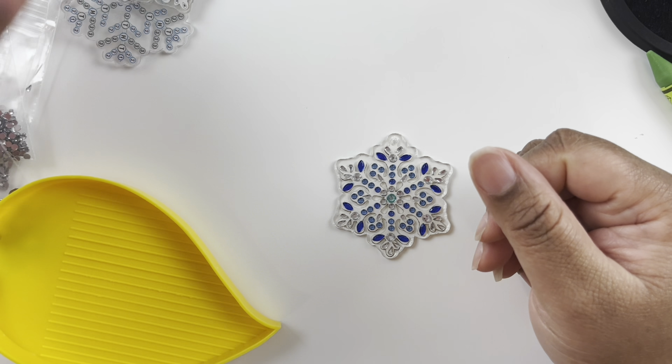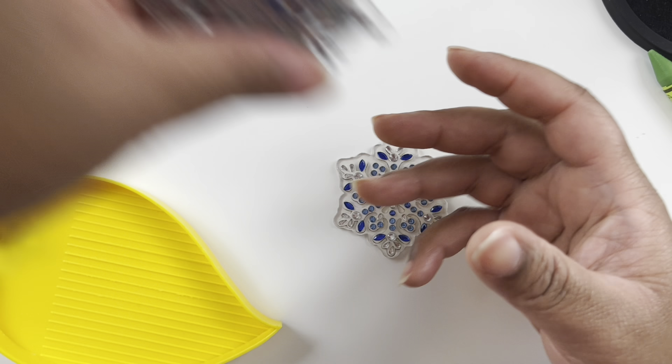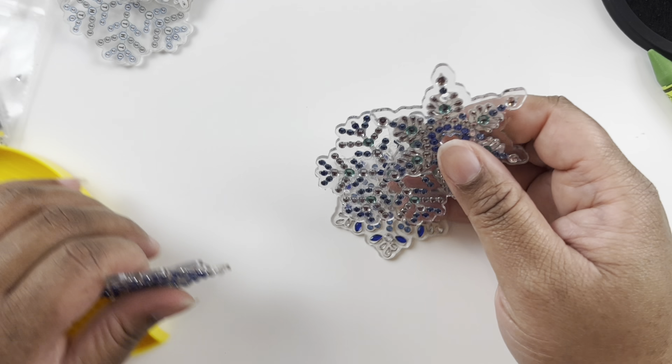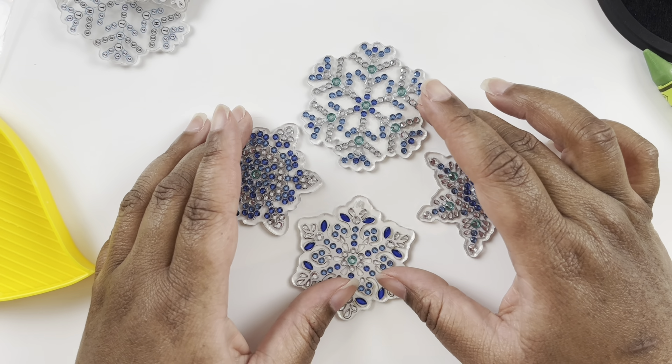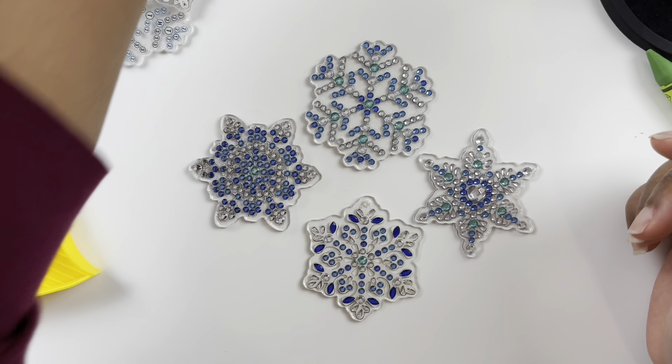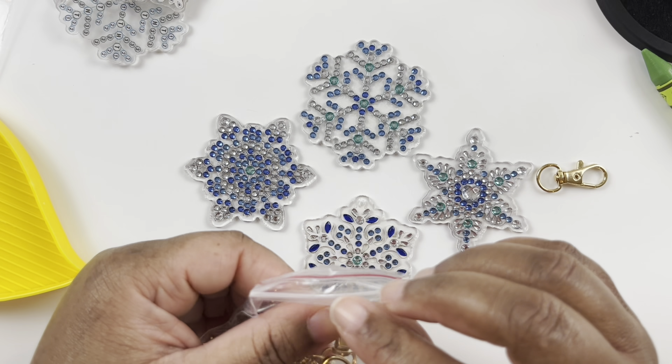This tray worked out fine — if I can remember to use the spout! I had so much fun with these little projects and chatting a bit. Here are the four snowflakes I was able to complete during this video.